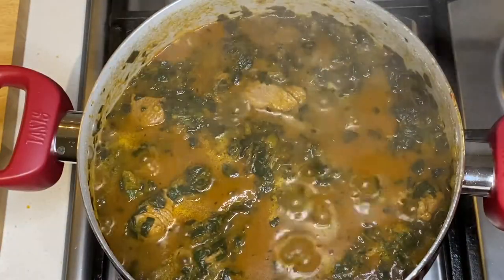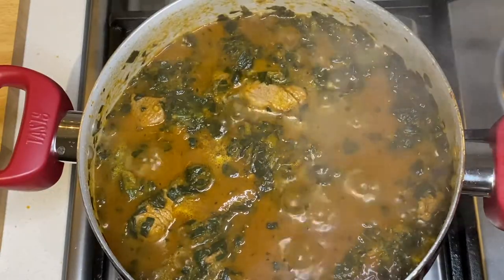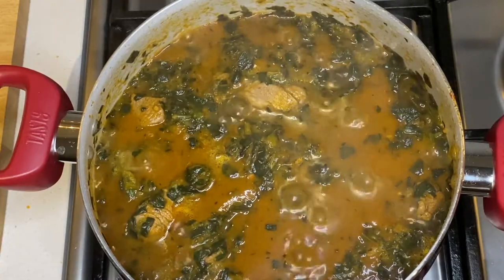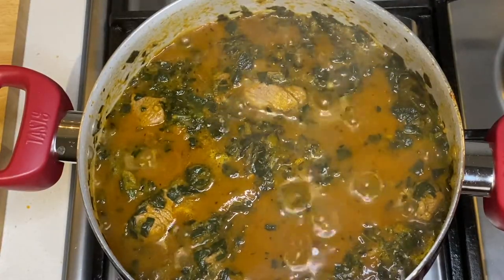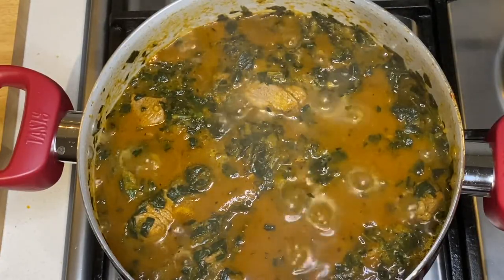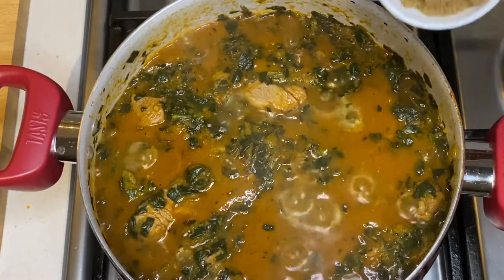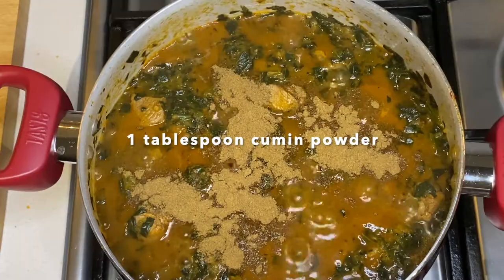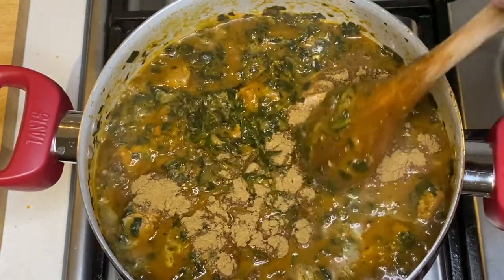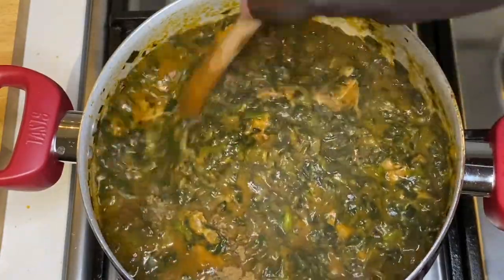I turned the heat down because once you put in the tomato paste, it tends to catch. So I turned the heat down a little bit and that's been about 15 minutes now. I will add in the cumin powder. I will add in a little bit.